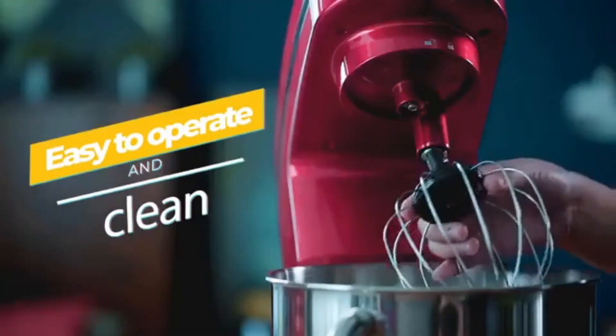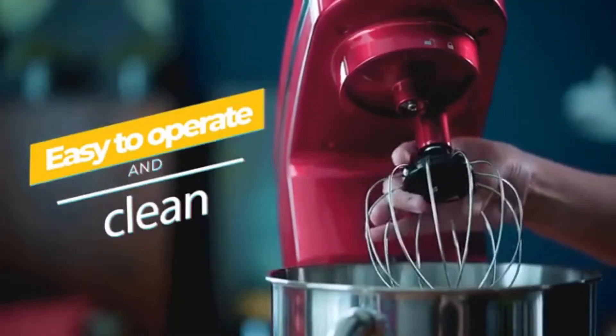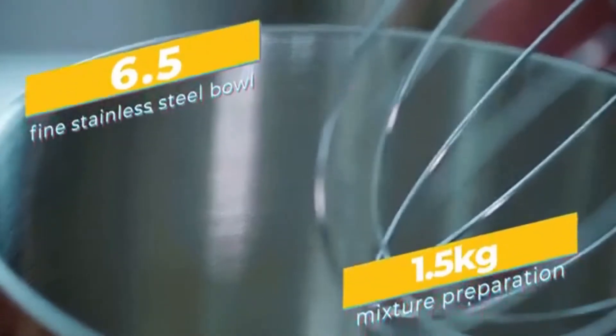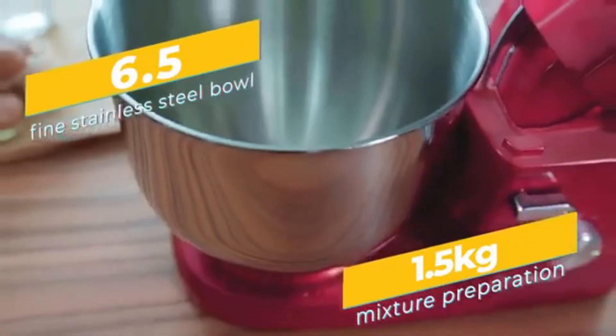In the set, the mixer comes with a detachable transparent bowl cover and standard removable accessories such as a kneading hook for mixing bread dough, a metal stirring hook, and a metal whisk for beating eggs.